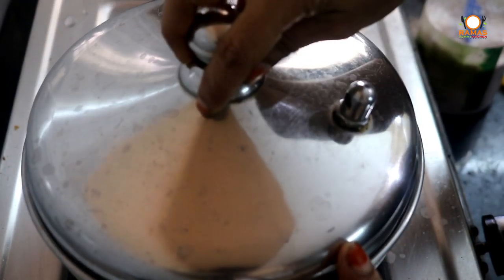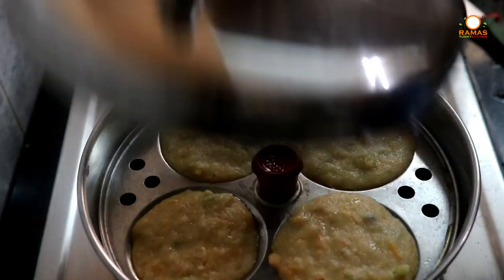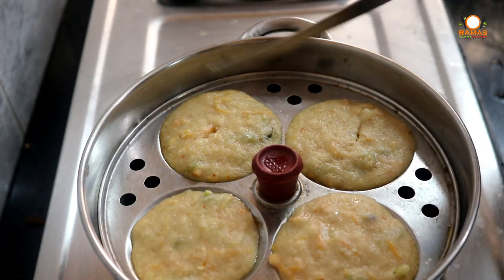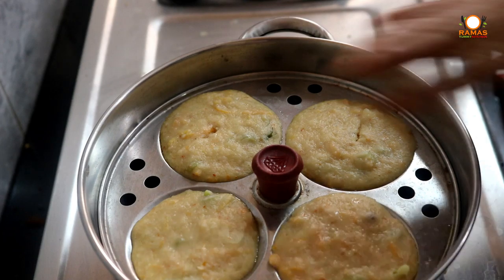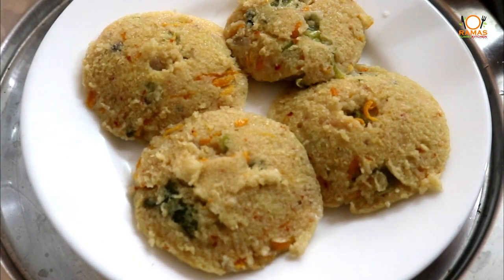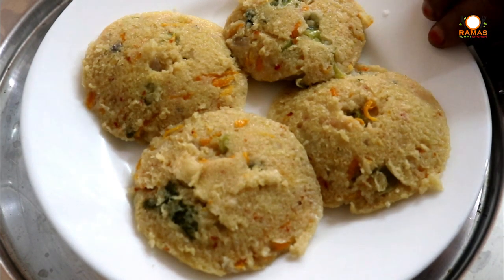Now we have to cook the idli for 10 minutes. Check with a knife — cook the idli until half done. Cook the idli for 4 minutes on a plate. We are ready to cook the vegetable parupu idli. Cook the idli for 10 minutes total.